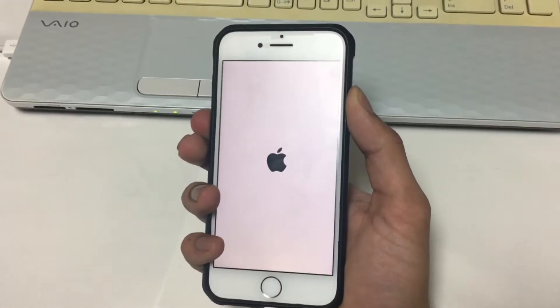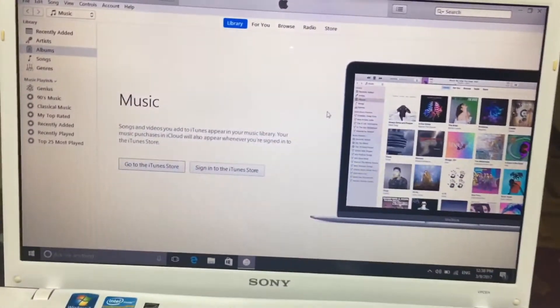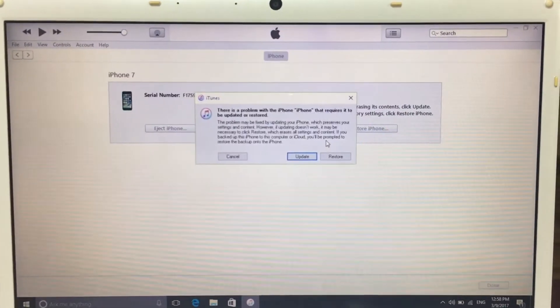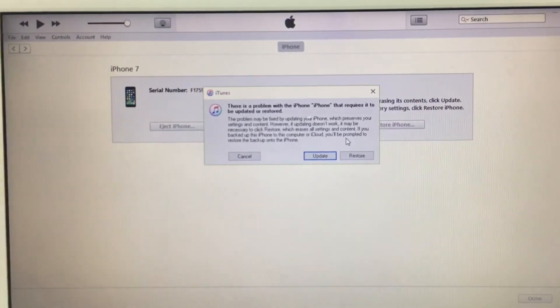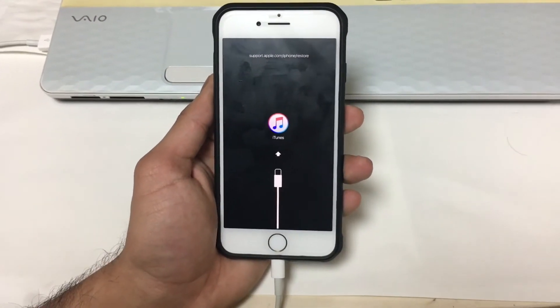Now you'll see the Apple logo on the screen. Keep holding the buttons, and after a few seconds you will see the iTunes logo with the lightning cable on the screen. That means your iPhone 7 is now in recovery mode. You can now start the iOS restore or update procedure.